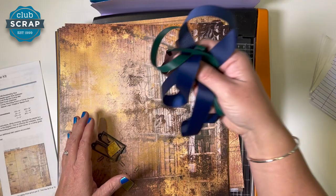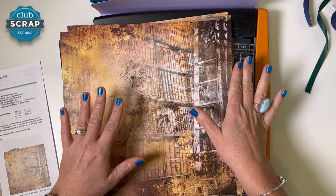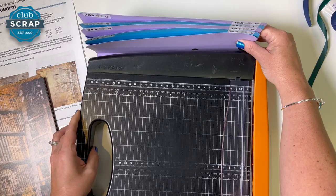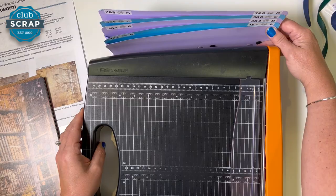Before we get started with all this wonderful embellishing, we are going to be doing some trimming of our paper. I'll set aside all the fun goodies in this collection. Sitting on my work surface I have my Fiskars guillotine trimmer as well as my accordion pocket file. This helps me stay organized and utilizes the vertical space, and each of the four pockets will eventually contain everything needed to complete a double page spread times four.